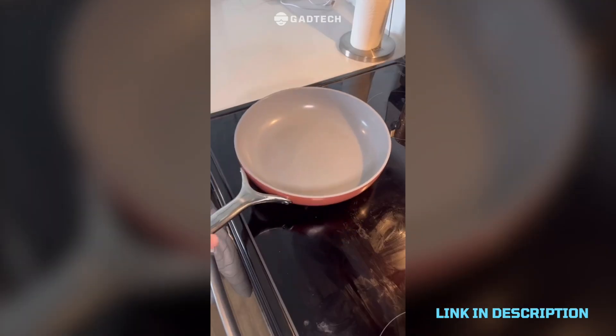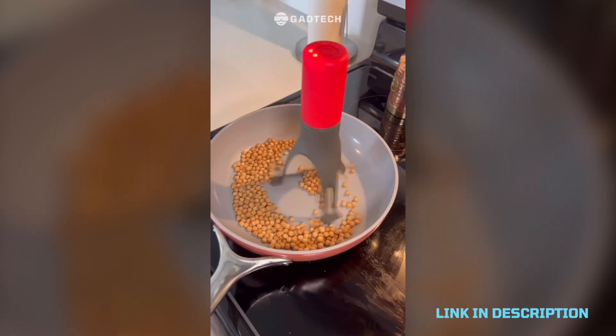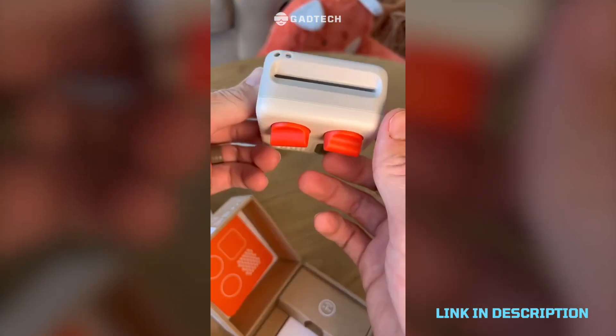Automatic stirrer that comes in handy when I'm making a big dinner. It'll automatically switch directions and pace and will make sure to cover the whole pan. That's cool.